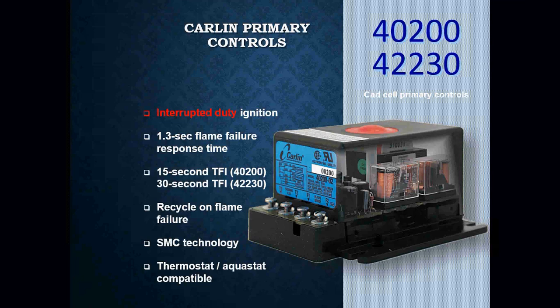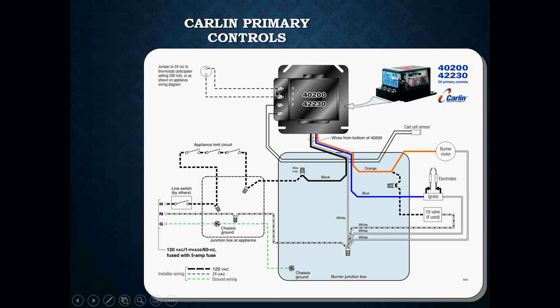The Carlin 4200 and 42230 are interrupted duty ignition. They have a 1.3-second flame failure response time and can have either a 15-second or 30-second trial for ignition. They have a recycle on flame failure feature and can be wired for SMC technology, thermostat, or aquastat. The thermostat wires to TT terminals, CAD cell to FF. Black is power, white is neutral, blue goes to your igniter or ignition transformer, orange goes to your burner motor, and the oil delay valve wires to orange as well.